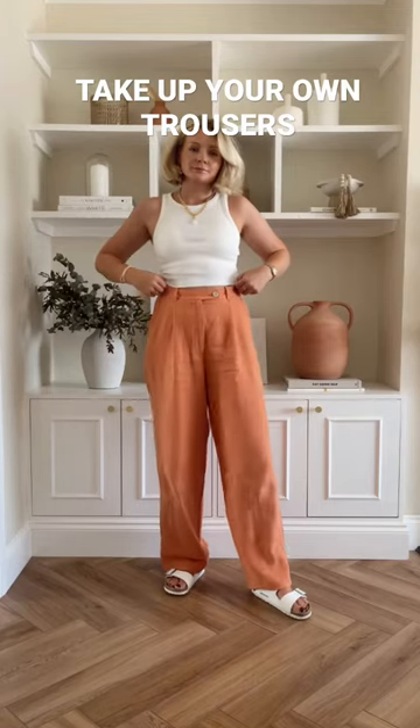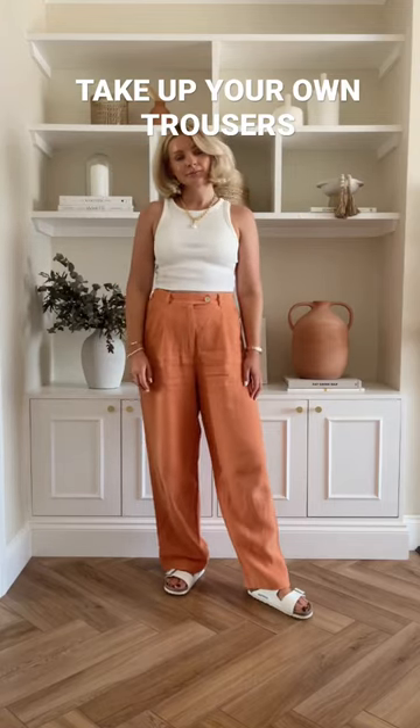I love these trousers but I feel like they'd be more flattering on me if they were slightly shorter, so I'm going to show you how I did this really quickly at home.